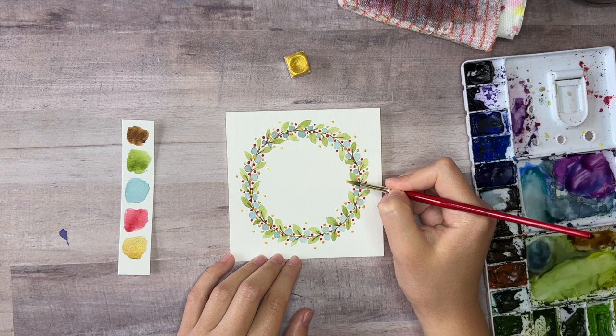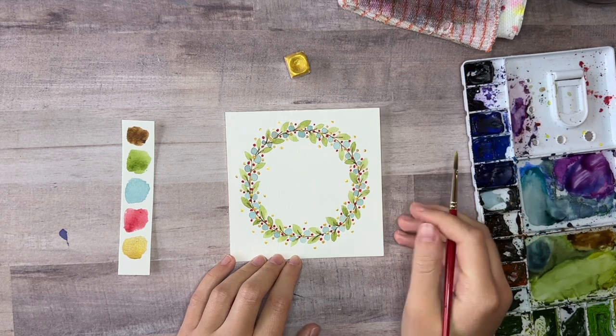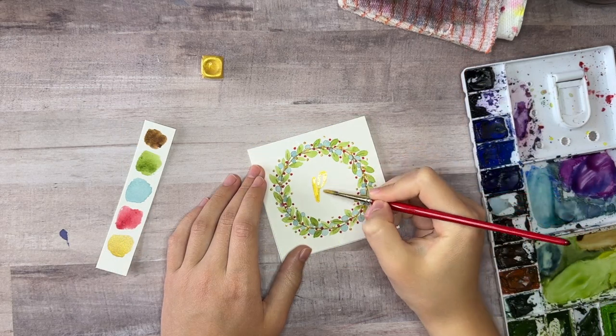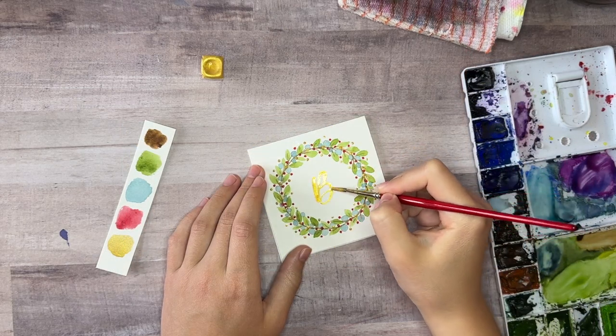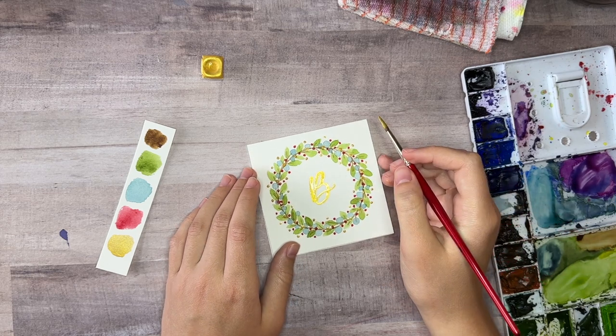And that's it! You can leave the card as is or you could add a greeting or initial inside the wreath. For this other smaller one I did, I used my paint brush and the gold watercolor to add an initial in the center of the wreath — that shiny gold just makes it extra special.